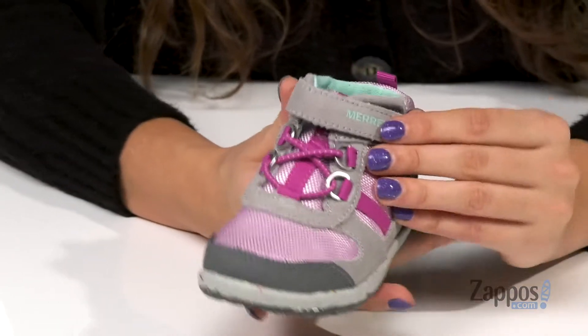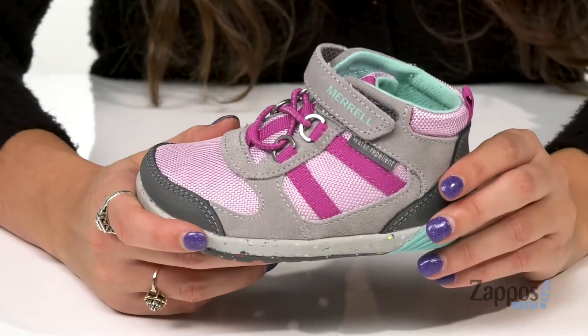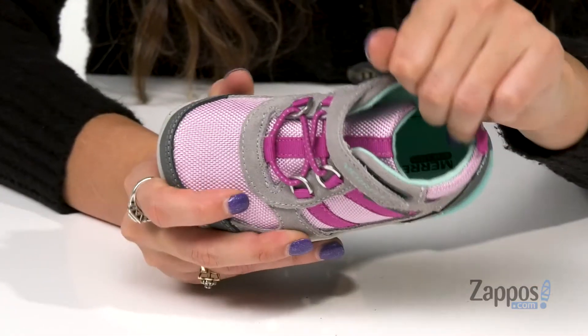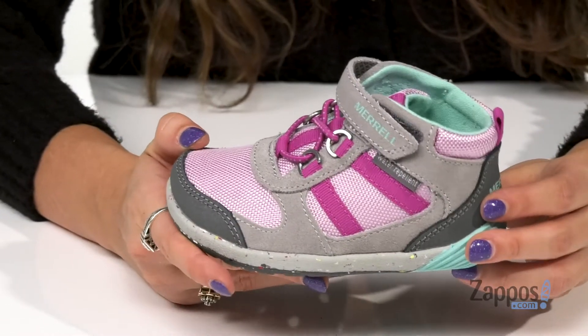Up front is a lace-up closure with a hook-and-loop strap closure for a secure fit, and on the back is a pull tab for that easy on and off. They have a padded collar for added ankle support, and inside is fabric lining that's nice and soft and it cushions the foot for comfort that lasts.